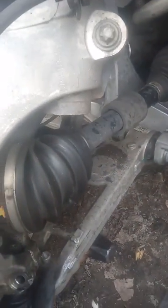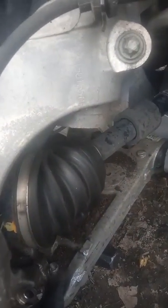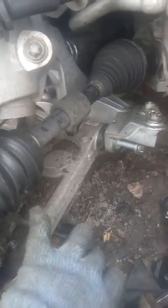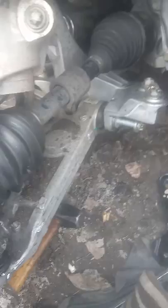Then you'll be able to pop it out. That's how you do it on a 2015 Chrysler 200C. The 2015s and up are a little bit different than the 2014s and lower, so just wanted to show you guys how to do it.